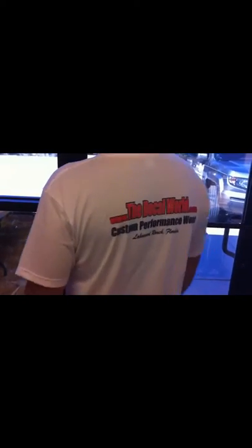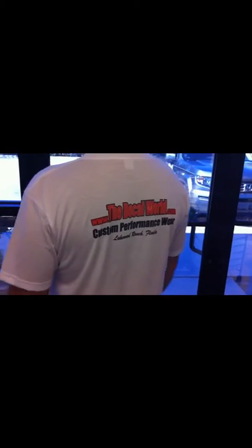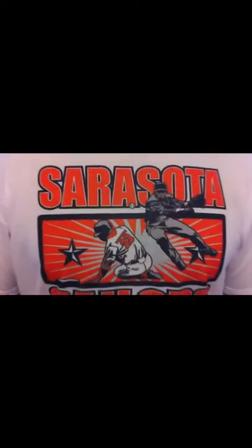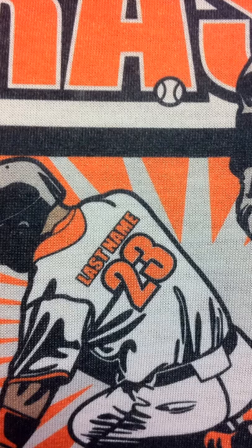Now this is a close up of it. This is not a screen printed shirt, it is not a heat applied vinyl shirt. This is called sublimation, which means it is sublimated into the shirt — it's a gas that goes into the shirt, which means it doesn't take away from any of the moisture wicking technology of the shirt. So it will keep the shirt breathable and it doesn't clog any of those holes. These are the type of shirts that all of the big league teams are using nowadays to not have that moisture wicking technology taken away.